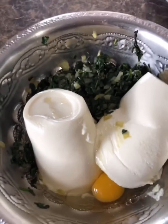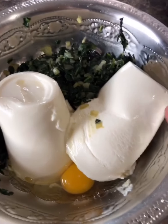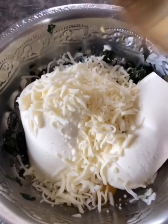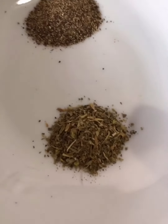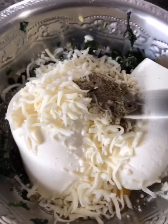In a bowl I have the sauteed spinach with onion and garlic, the ricotta cheese, and one egg. I'm going to add one cup of mozzarella cheese, half a teaspoon of black pepper, and half a teaspoon of Italian seasoning, and mix it all together.